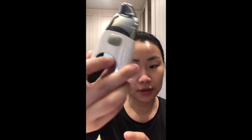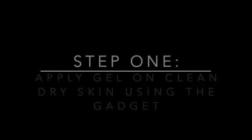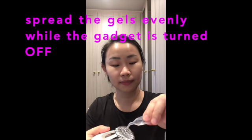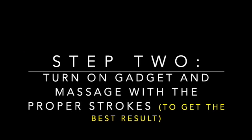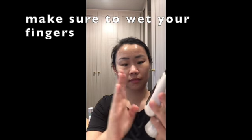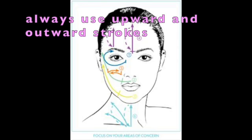While you're using it, just remember to always hold the gadget with wet hands. You cannot hold it dry because there will be no conductivity. You cannot hold it on the side — only hold it this way. Make sure that you're hearing the beep, so you know that it's working and conducting the ions properly and timely.